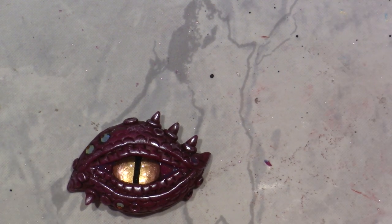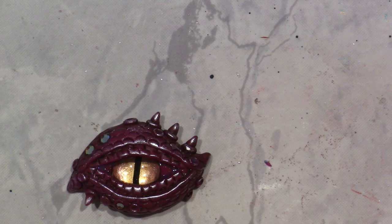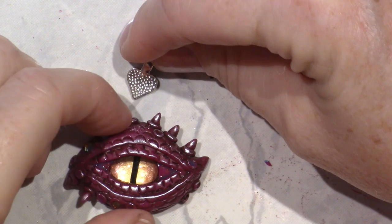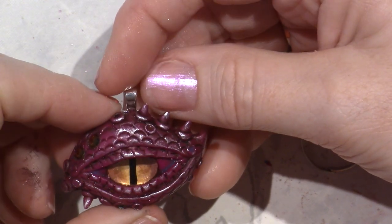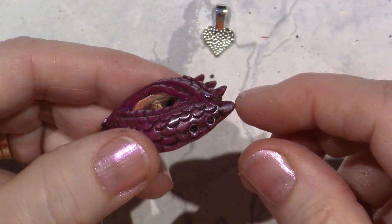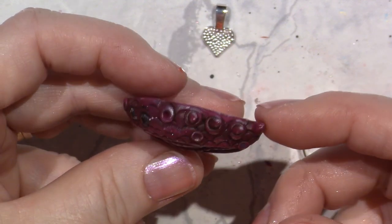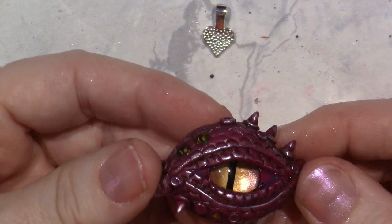Then I think I'm going to take one of these little things - I actually have some metal findings. These are little bails and I've had them in my stash for a long time. I'm going to adhere this with E6000 probably, and I think I'm going to go right even with the eye, the pupil, so that it hangs straight. That would make a little pendant. I love the eye - it turned out well.